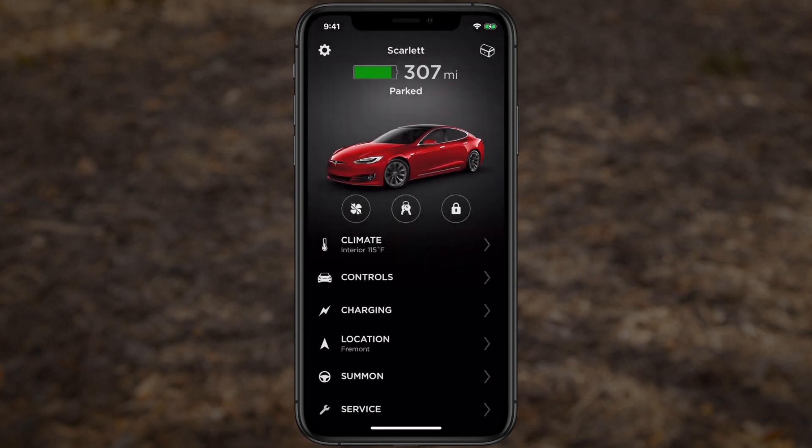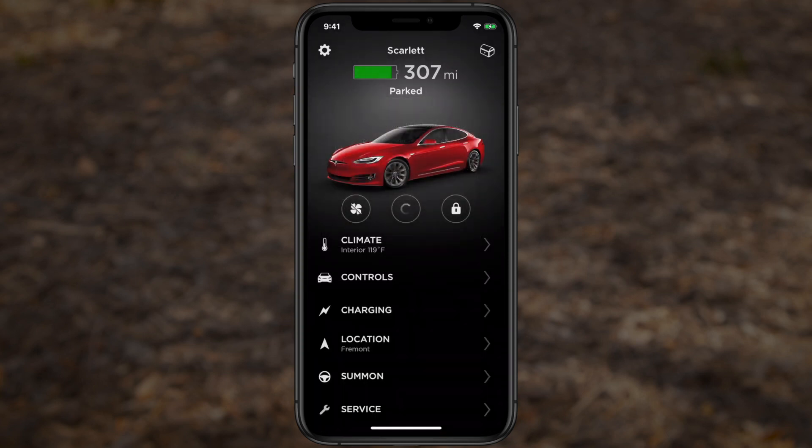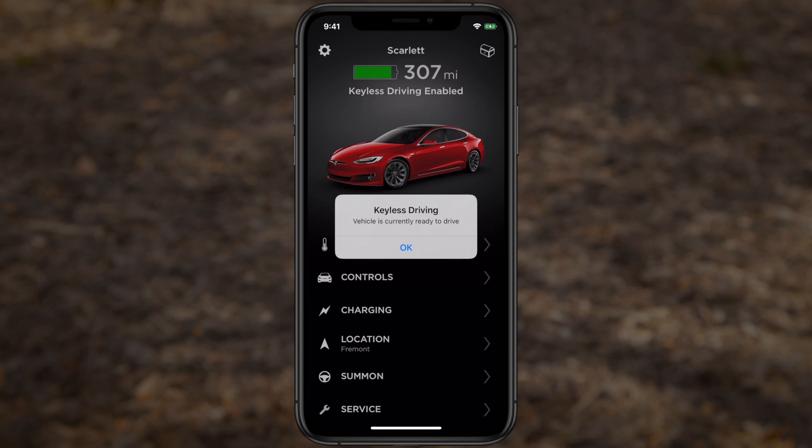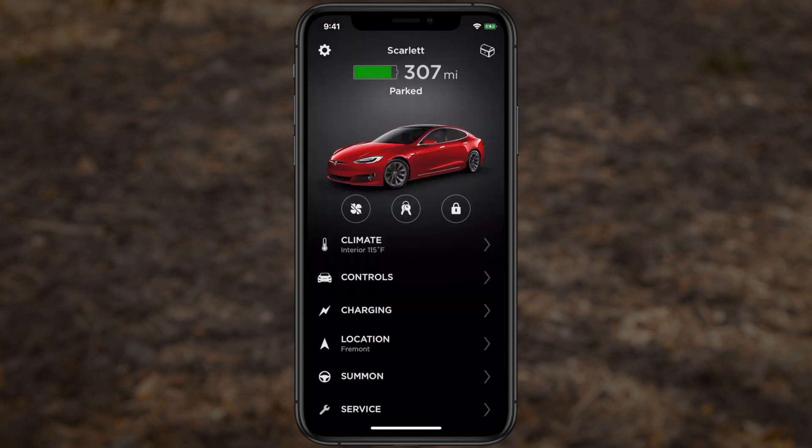To drive your car using the Tesla app, tap here, confirm your credentials, and simply shift to drive or reverse within two minutes. You don't even need to be near your car to operate these mobile controls. You could be on the other side of the planet, or perhaps even on a different planet, and remotely allow someone to access and drive your Tesla.